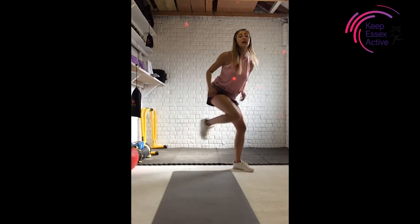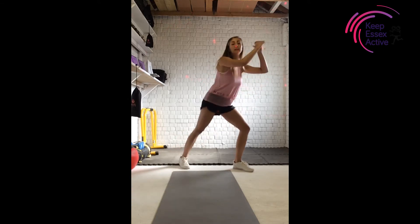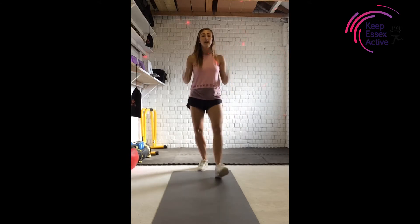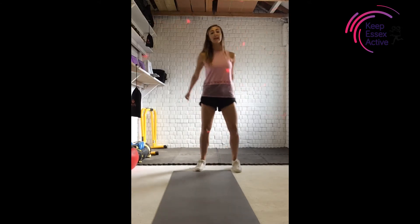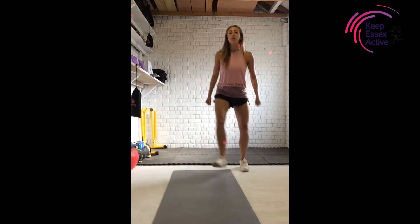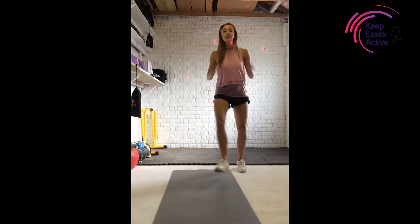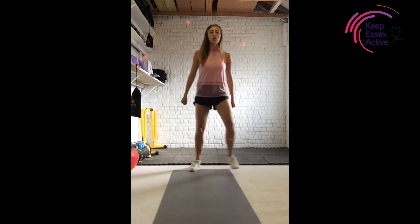We're going to repeat that sequence again. So we're going to go back with a heel dig. In three, two, one — and heels, go. Try and lengthen that leg a little bit more, squeezing your core muscles. A little bit of coordination — we're going to go single, single, and two. Single, single, two.